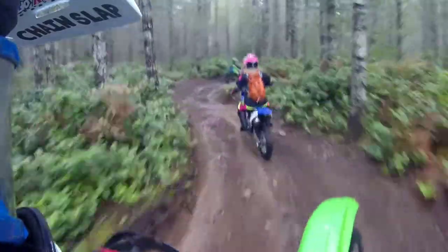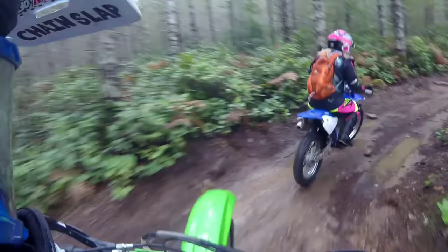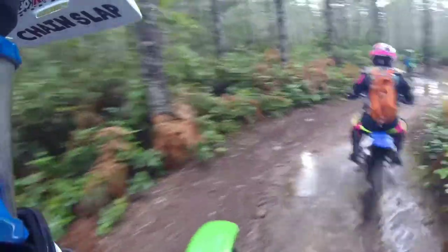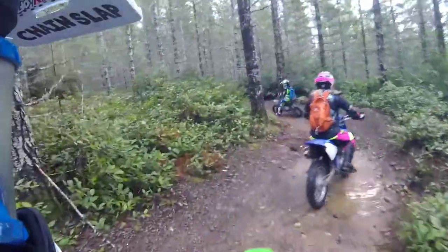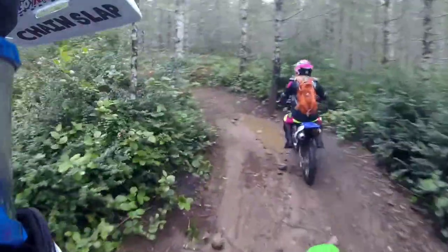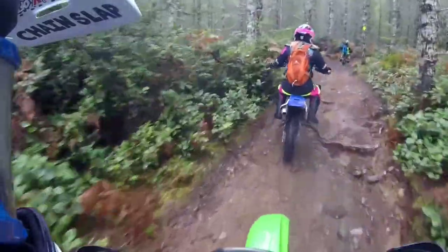Still trying to get used to standing up. It's been so long since I rode, and even when I did, I didn't really ride trails like this — it was just wide open, trying to blaze, a few jumps. This whole concept of standing up is pretty new to me. Still feel like I'm just going to go straight back or straight up or straight in.